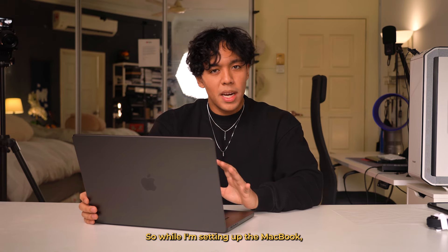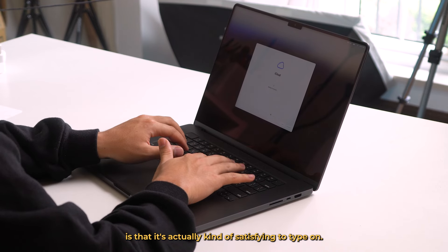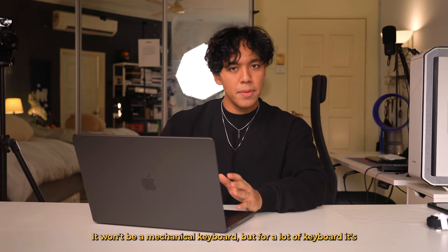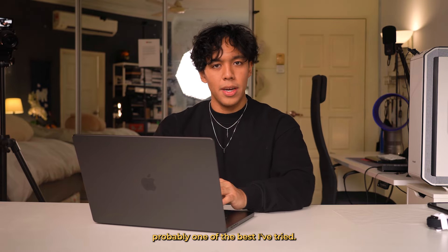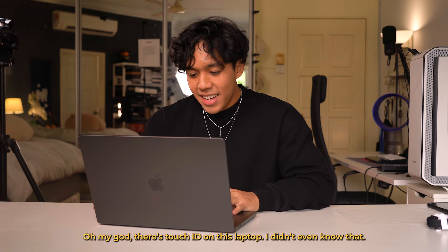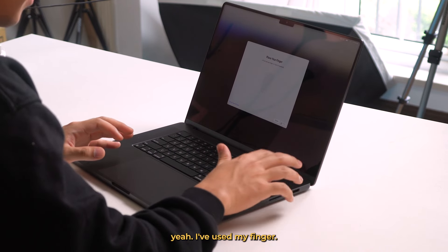I haven't seen a screen this clear on a laptop. The mouse pad is huge as well — that's crazy. The screen real estate is ridiculous, it is just so big. I can't wait to edit on this thing. So while I'm setting up the MacBook, the one thing I noticed about the keyboard is that it's actually kind of satisfying to type on.